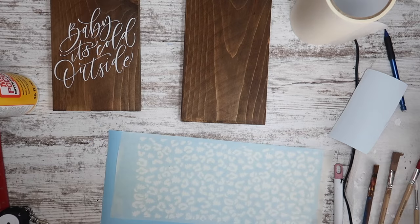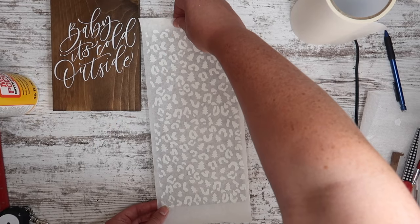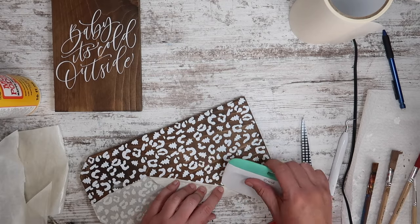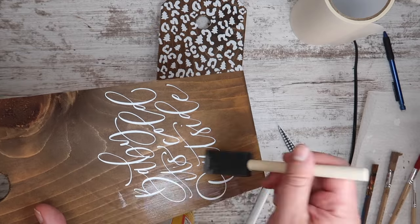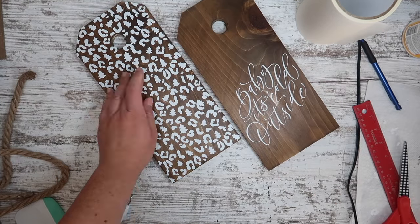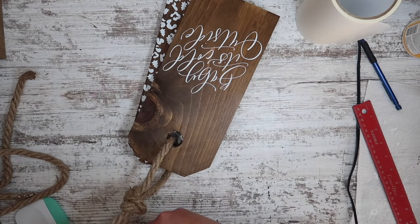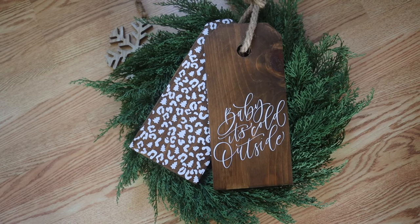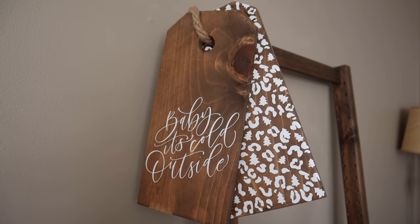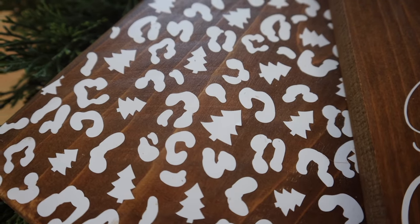I repeated the same process with a design I customized in Cricut Design Space — it's a leopard with trees that I know you guys love. I'm applying both with paper transfer tape so I don't rip up any of the wood, then going over the top with a little more Mod Podge to seal everything down. My last step is tying the two tags together using the drilled holes with some Dollar Tree nautical rope. This would sell like gangbusters on Facebook Marketplace or in a vendor booth — hand lettered signs in a smaller size are really in right now.